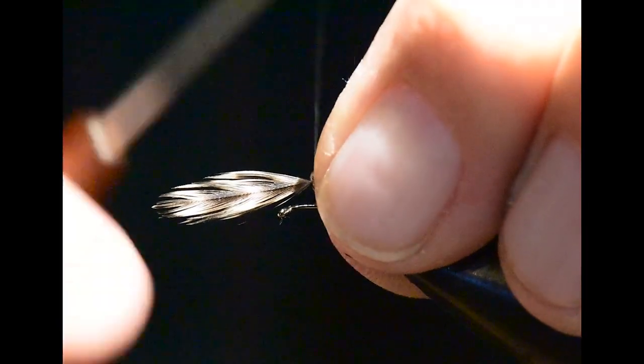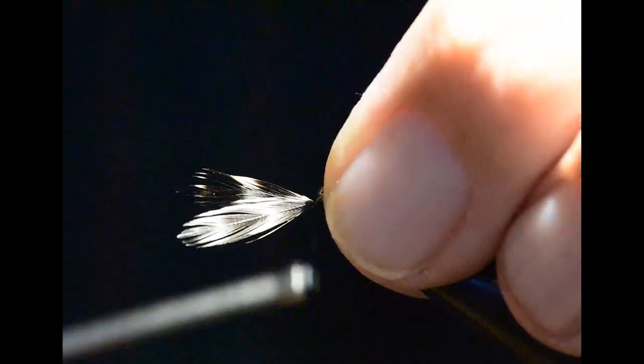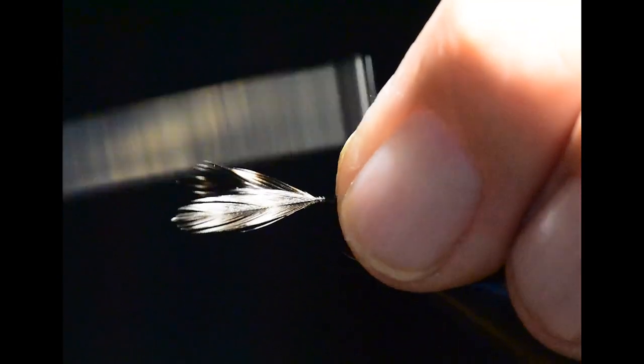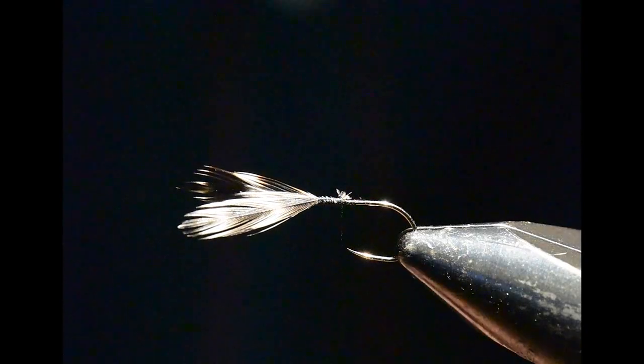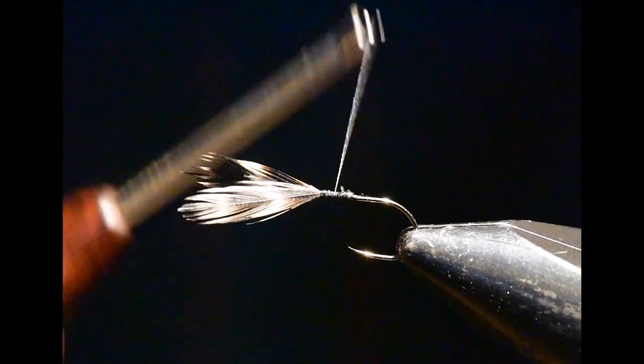Next, I've chosen two hackles off my hen grizzly cape and I'm going to oppose them so they flare outward. Then I'm going to pull the barbs right back to the point where I want to tie them in, place the thread gently over these, and then tie them tightly in place.